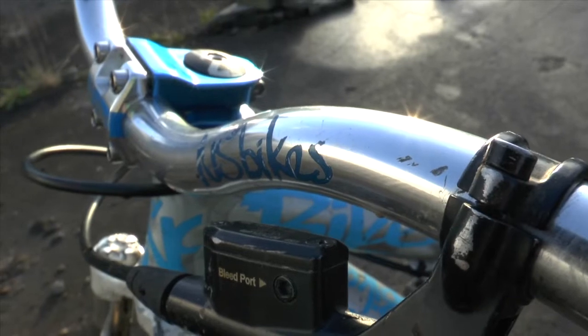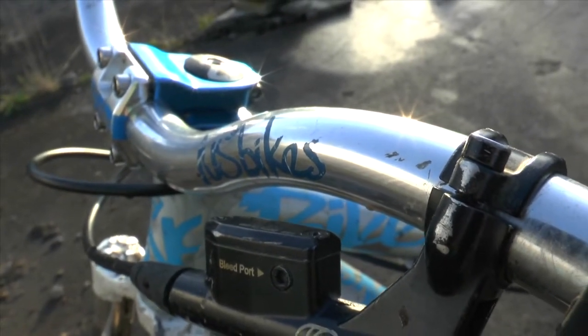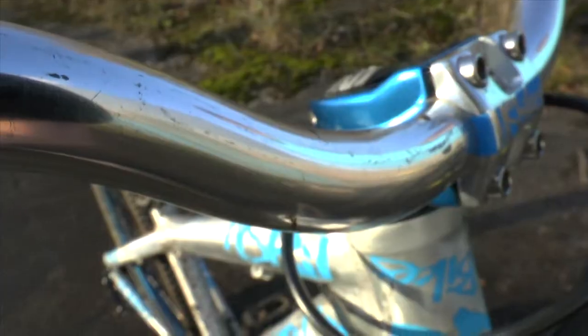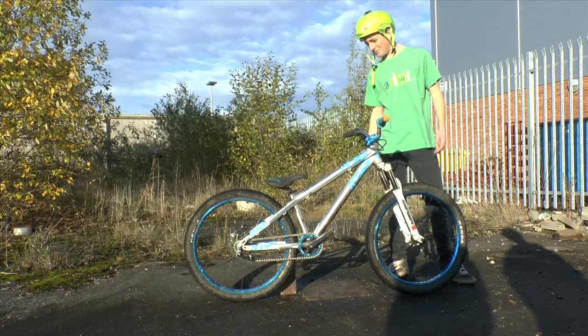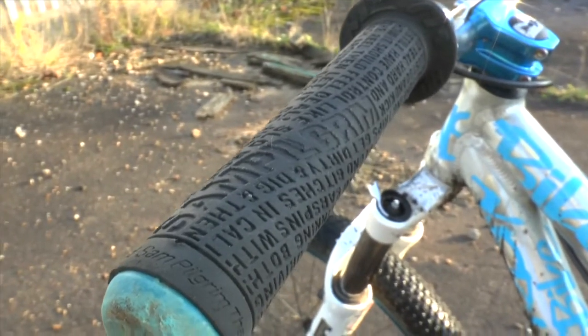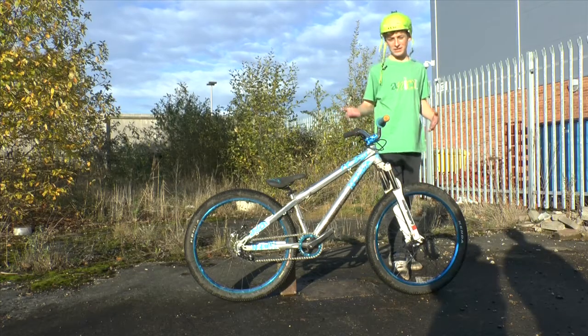We've got the NS proof like silvery aluminium handlebars — well sick actually, pretty nice colour. Obviously matches the bike because it came with the bike, so you know that makes sense. Sam Pilgrim grips, which are obviously going to be the best grips you've ever bought in your entire life, because they're Sam Pilgrim — he's my brother.